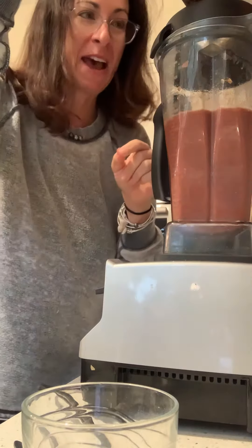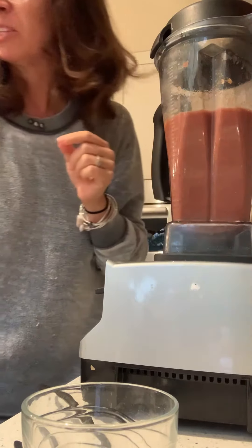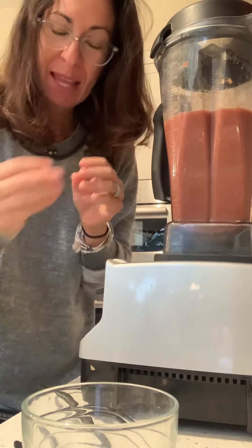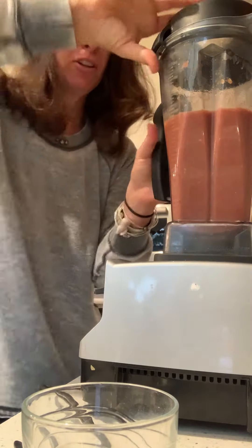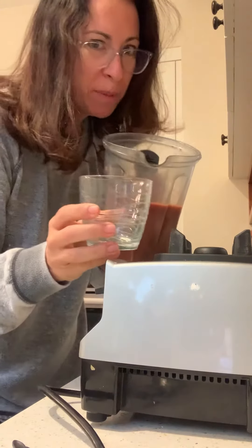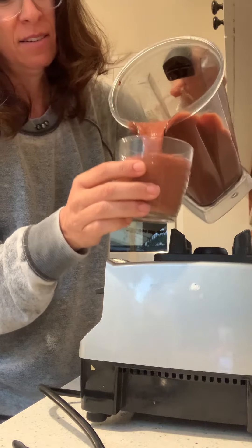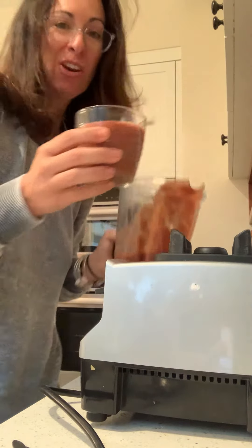That was really fast because the pineapple was extremely juicy and those persimmons were extremely soft, so it made it very easy. Normally I would put kale in this, but not doing that today — mostly because I don't want to go outside.